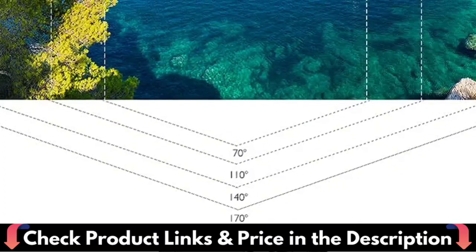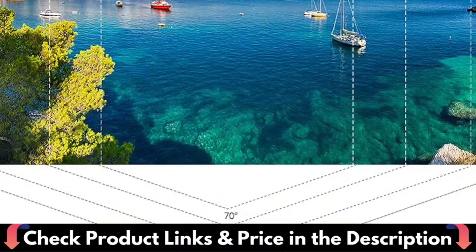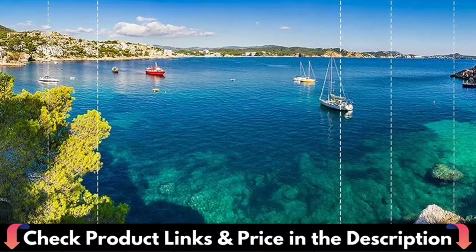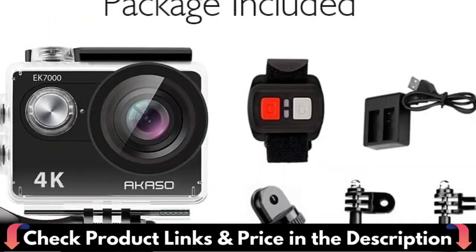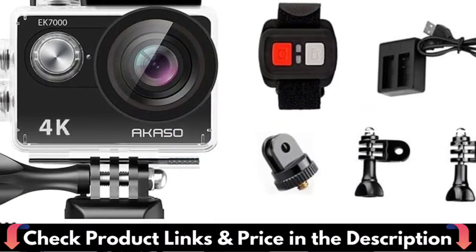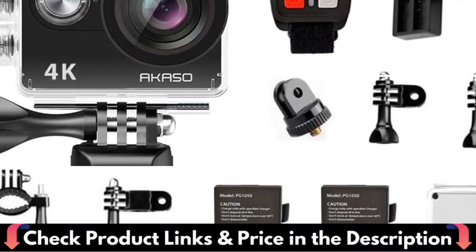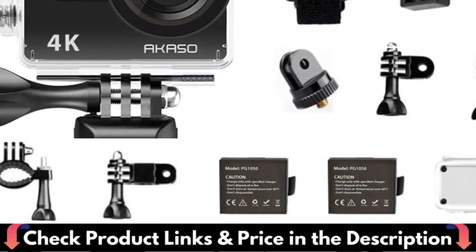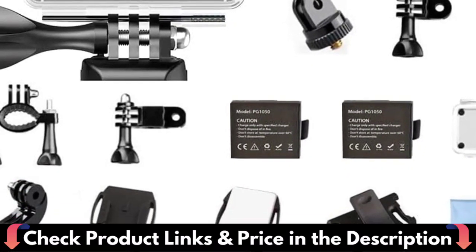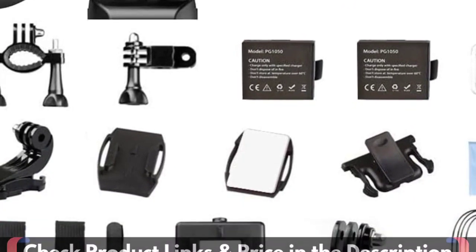The camera features wireless wrist remote control. When it is inconvenient to operate the camera during some sports, you can control it via remote control to shoot images or videos, which is more convenient. Cycle recording, slow motion photography, driving mode, image reversal, time-lapse photography, and exposure adjustment capabilities are included. The 4K action camera also has a 2-inch LCD screen operation interface with larger text and a crisper image.